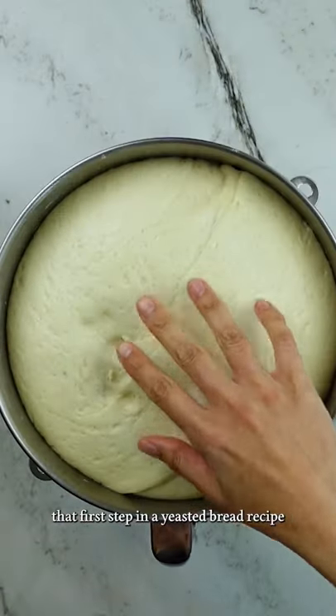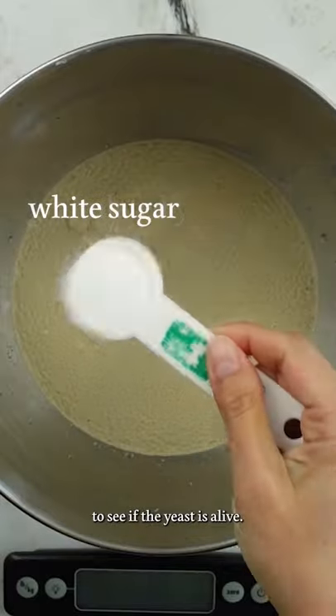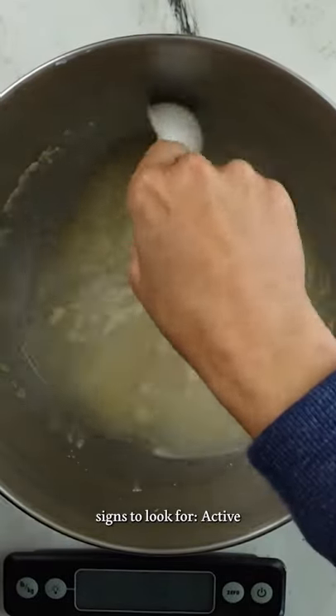You know that first step in a yeasted bread recipe where we add the yeast to warm water and sugar? It's actually a test to see if the yeast is alive, and here are two signs to look for.